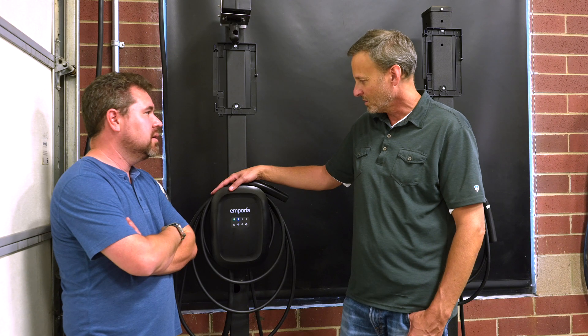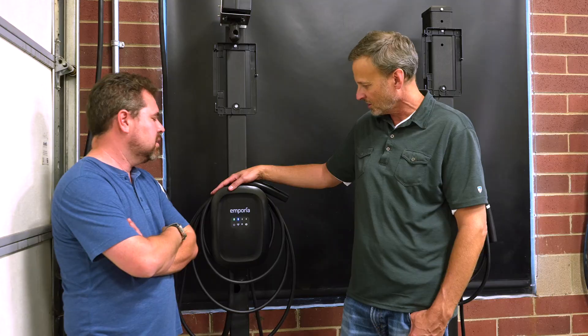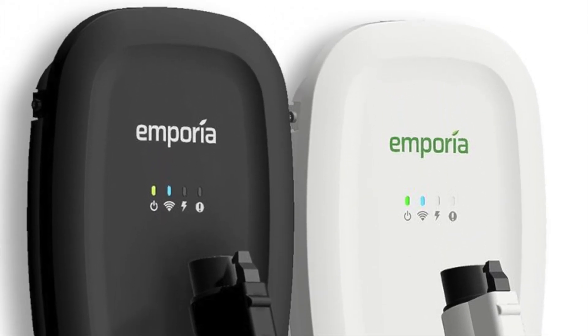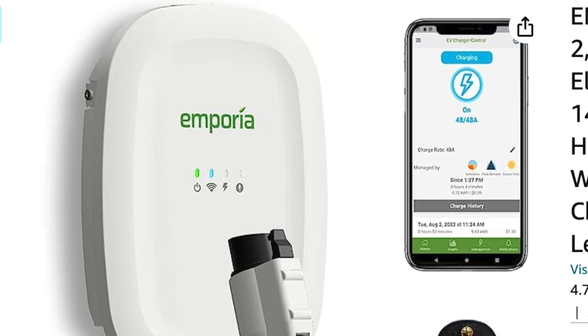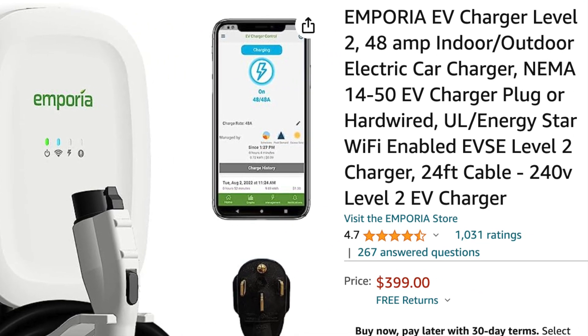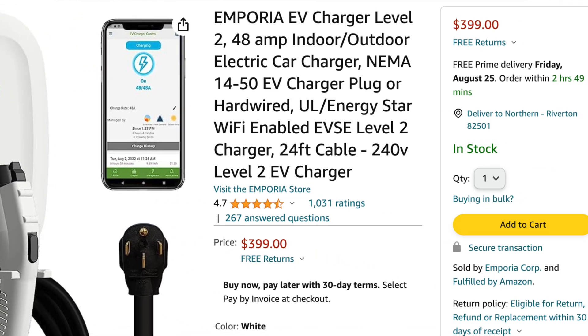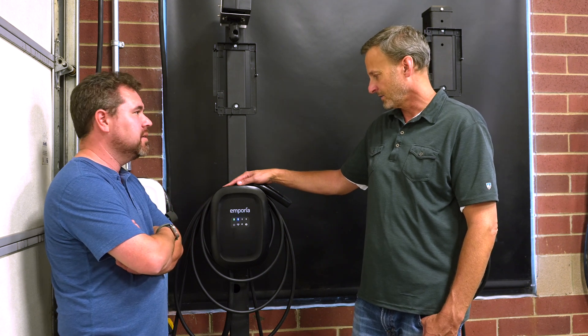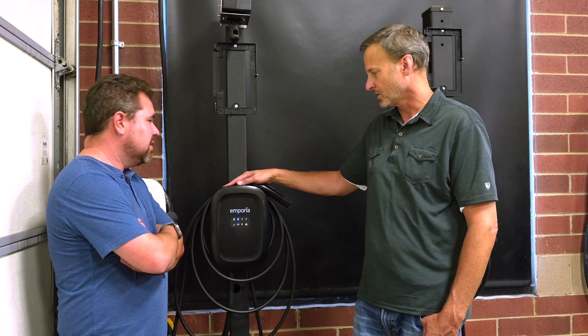Right now we're on Amazon with our J1772 charger, both in black and white, retail for $399, and it's one of the top sellers on Amazon. It's a full 48 amps hardwired, 25-foot cable, and it's a smart charger.